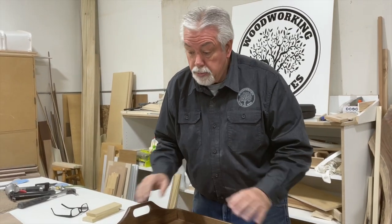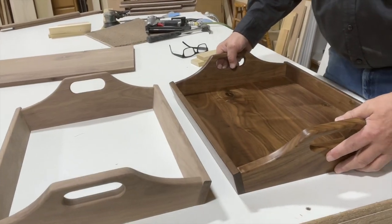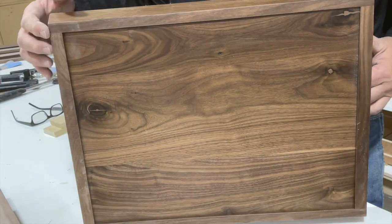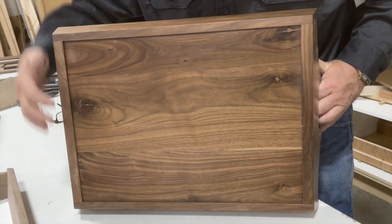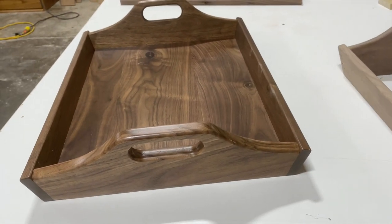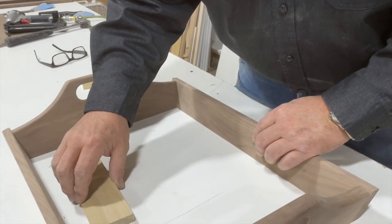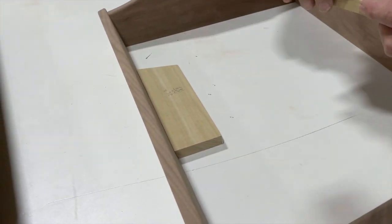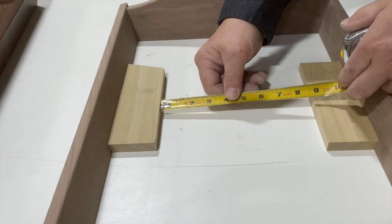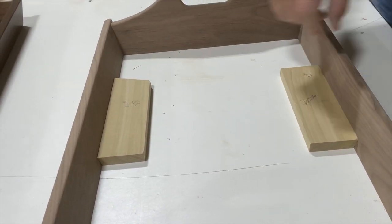We're getting ready to cut our bottom. You can see we have the sides of our tray together and it looks like our original design. If you look from the bottom side, you'll notice the bottom is recessed a little bit — that's so when it sits on a table it only sits on this edge. You have to take that into account when measuring for your bottom. I cut some scrap pieces of wood — these are 2.5 inches. I put a 2.5-inch piece here and here, and take the measurement in between, which is 8 and 3/4, and add 5 inches. There's my 13 and 3/4.